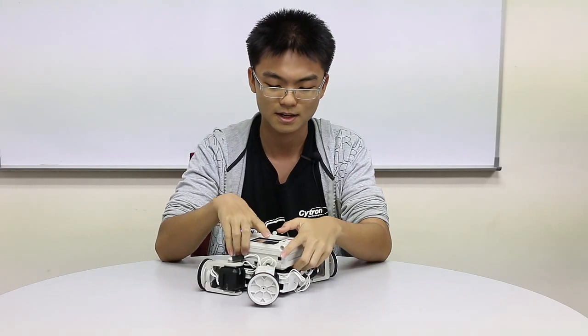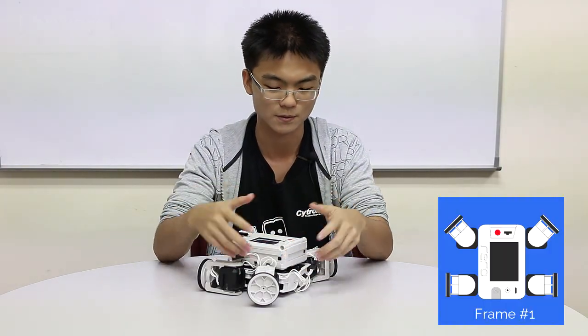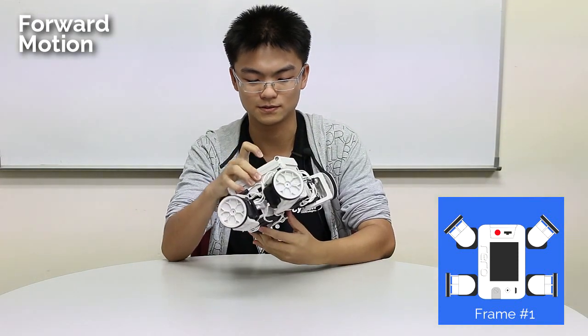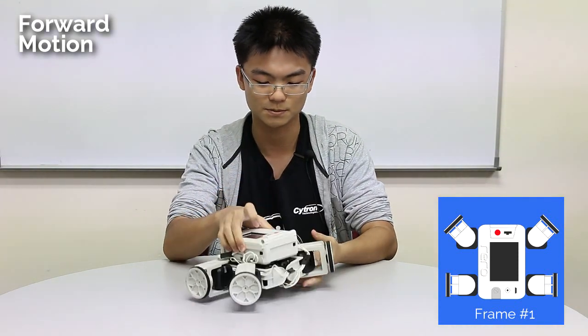So I'm going to go straight to teach mode. Now on how to move forward — the first motion you're going to do is moving forward. I'll move it to the position first. So this is the first position.